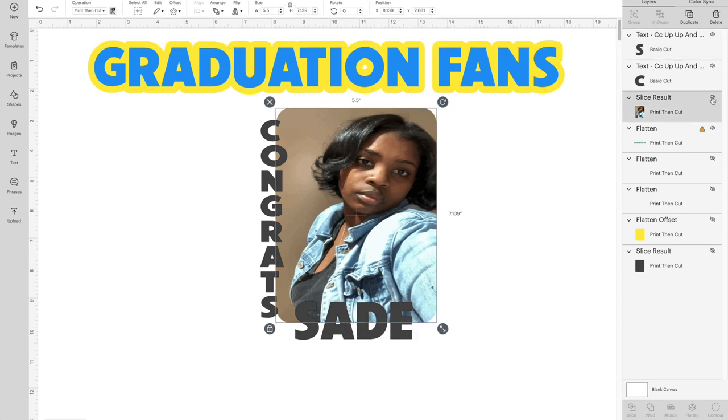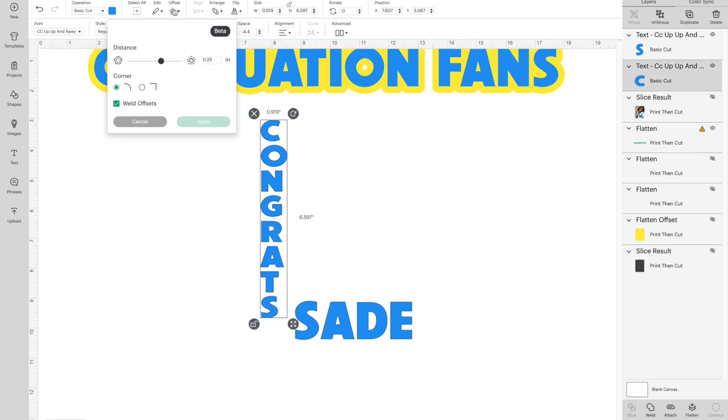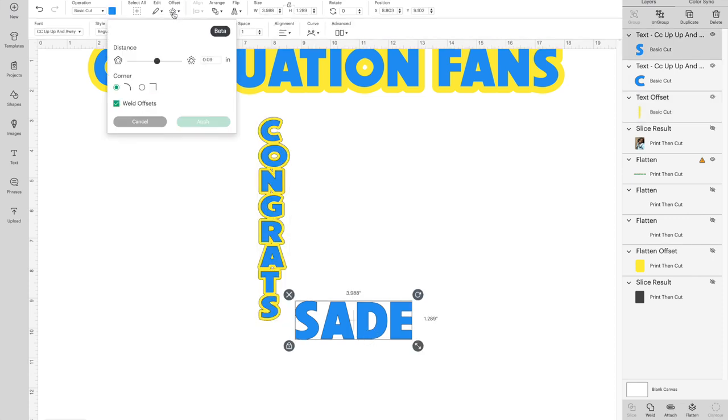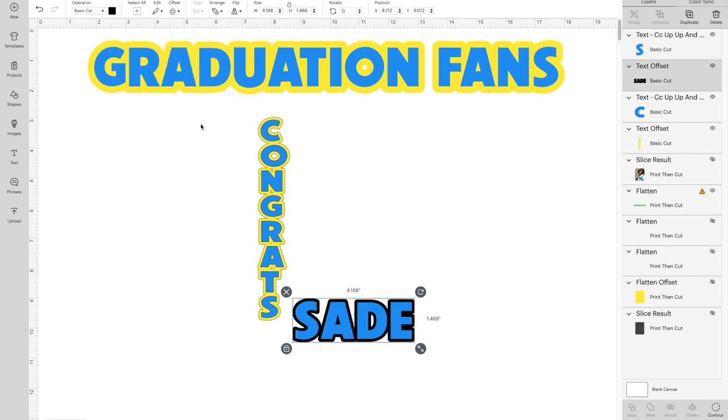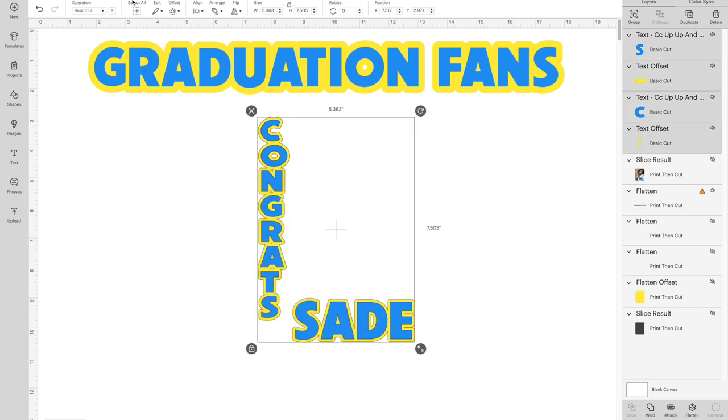Hide your picture using the little eye icon. Select 'CONGRATS' and the name and make them blue. Then select 'CONGRATS', go to the top, and hit Offset. I'm going to do 0.09 — play around with this yourself to see which size works best. Make sure you have Weld Offsets on, hit Apply. It will automatically make it black — click that and make it yellow. Do the same for the name. You can do both at the same time by grouping them and applying the yellow offset together.